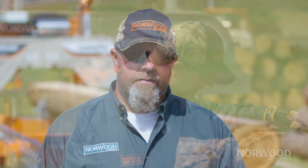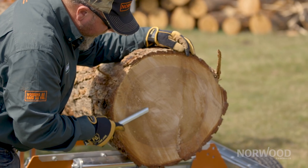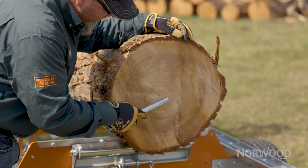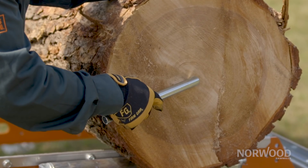So if you want to take a look at the log on the mill with me, I'll show you a couple of different ways that you can identify that. If we look at the end of this log, you can see right inside this box that I'm making right here — this is what they call the heart of the tree or the pith. This is the line that you want to stay centered to.